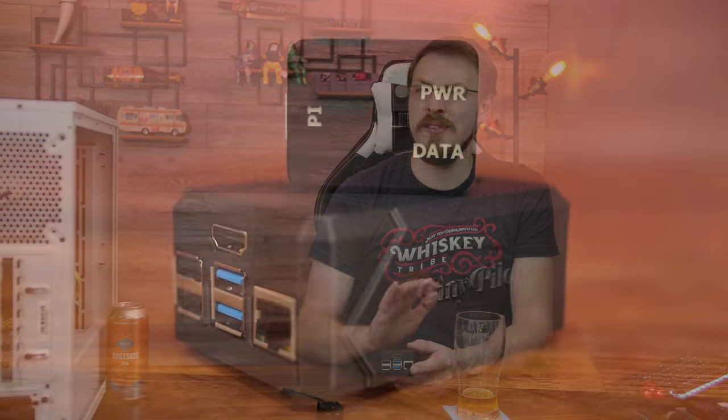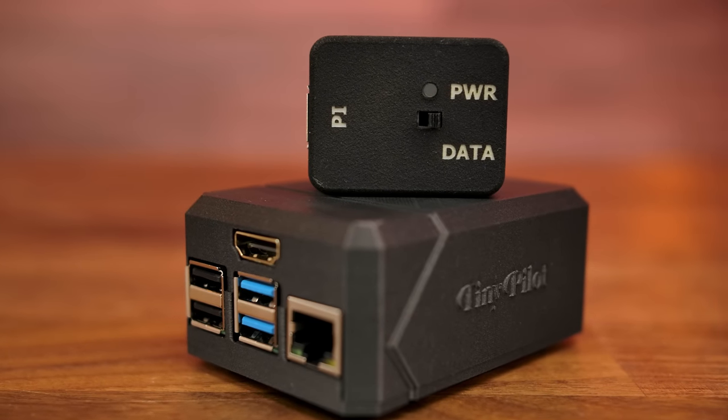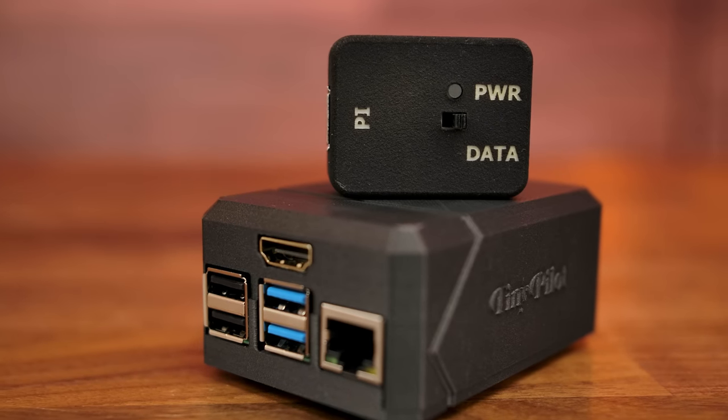The TinyPilot kit sells for $299 and includes everything you need to connect to a PC remotely. It also includes a one year license to TinyPilot Pro, which allows you to set up TLS password authentication and connect over HTTPS, ensuring a secure connection end to end. This is completely open source hardware and software though, meaning that if you wanted to source your own hardware and install the repository off GitHub, you are more than welcome to do that. I would recommend springing for a Pro license if you plan on running this in a business environment, as you should probably be encrypting that connection end to end.